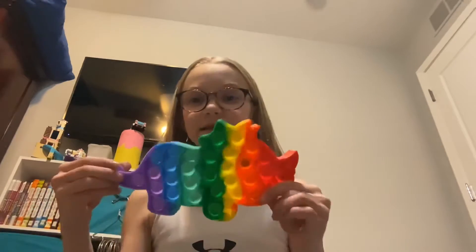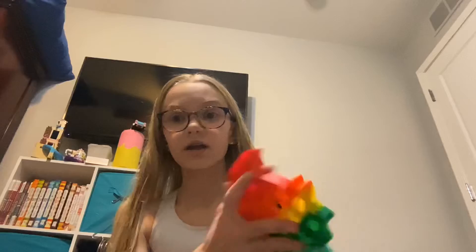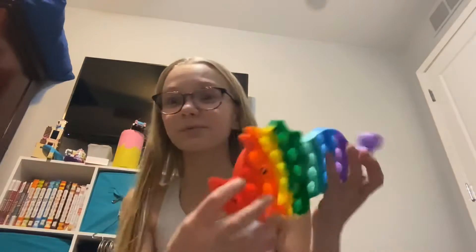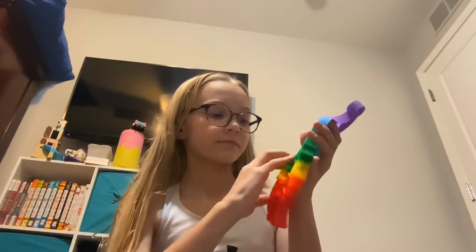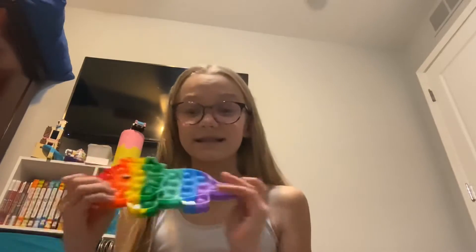I'm very sorry about that, but now we can get on to it. First is this — I'm blanking out on its name, but it's a dinosaur and it's adorable. It has eyes and I'm going to be rating it on the look and the pop. I know this one pops really well and looks adorable. The bad side isn't really much worse, so I'm going to rate the pop a 9 out of 10 and the look is a 10 out of 10, so it gets 19 out of 20.